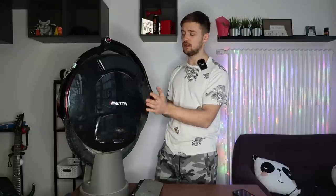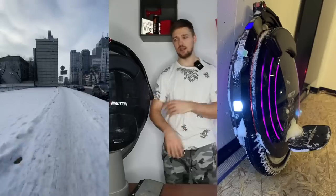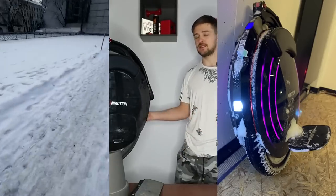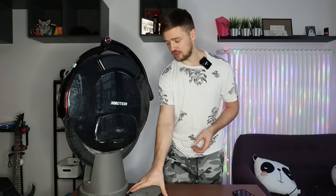I rode this wheel in pretty much every condition — rain and snow — and it's as clean as it can be. I think the IP rating on this wheel is well deserved; it's a well-waterproofed wheel.